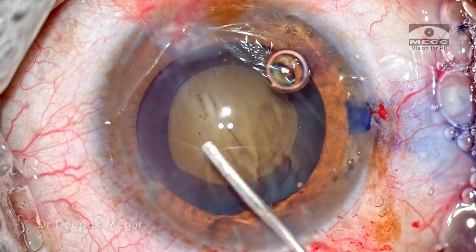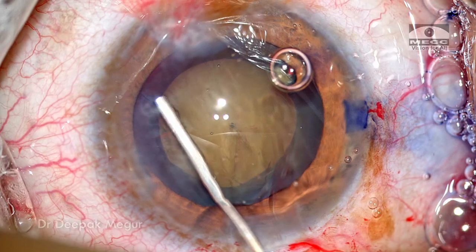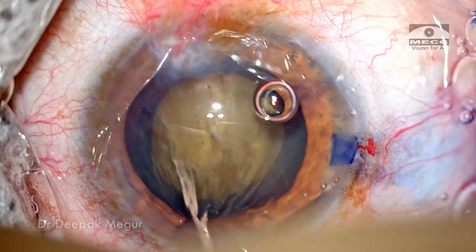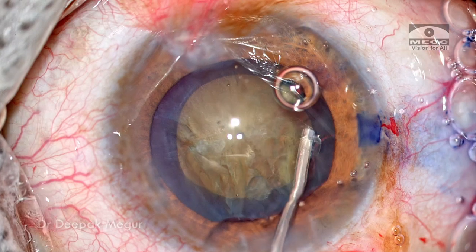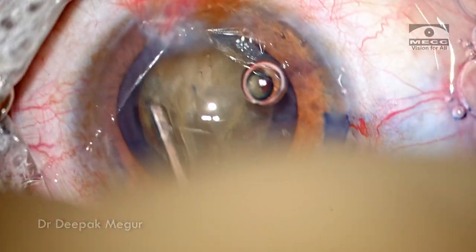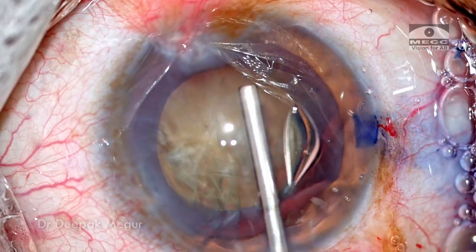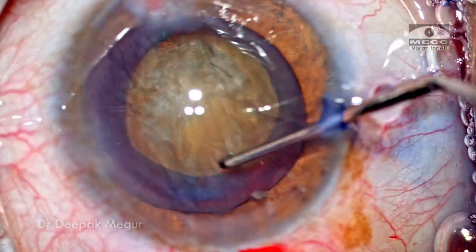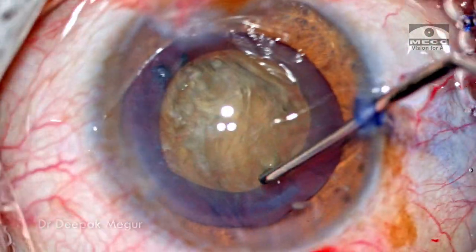With dense nuclear cataract, we need to be very mindful that the capsule will be very thin. So when doing hydrodissection we need to use very little fluid, not build up any pressure, then just tap the lens and release the fluid. If required you can do multi-quadrant hydrodissection using very small amounts of fluid. The nucleus is rotated to ensure that the corticocapsular regions are taken care of and the nucleus is well and truly mobile.